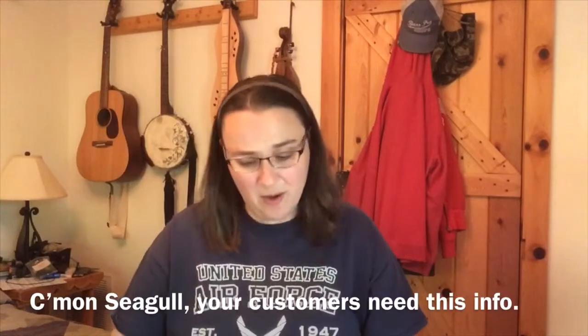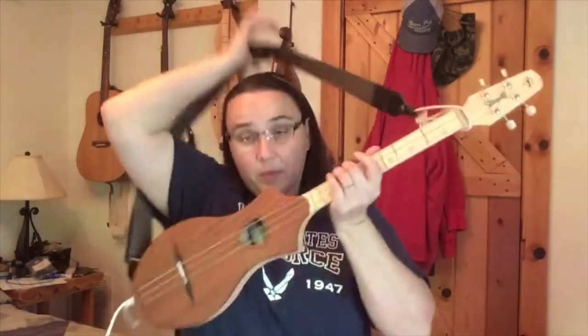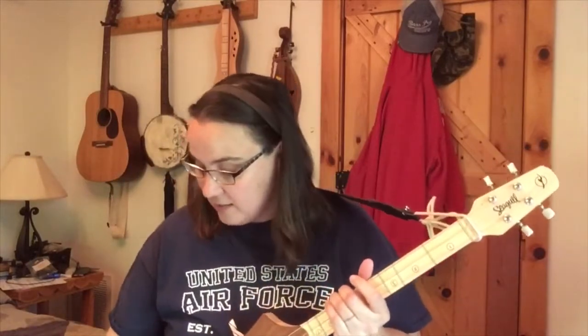I'm not affiliated with any of these companies, but I'll leave a link below where you can pick these out and get your new strings, because you're going to need them. A lot of people are beginners and haven't played before, and it can be a headache because it's kind of hard to find. Seagull doesn't even tell you the string sizes in the materials they send you - come on, that's just common sense. So yes, get yourself some extra strings.